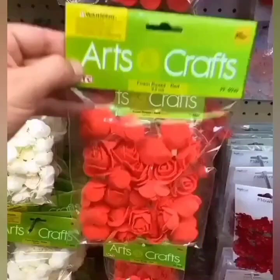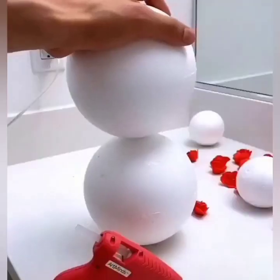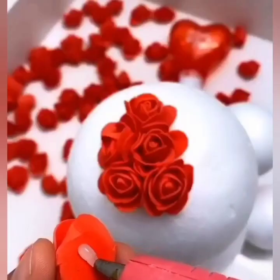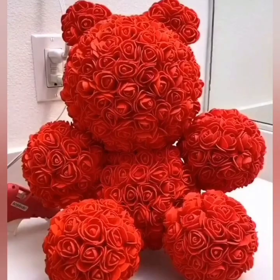Hello my beautiful YouTube family, here are some Valentine's Day gift ideas for you. So here we are taking flowers, forming heat, and styrofoam balls, and you can make a beautiful teddy bear with all of this stuff. It is so easy.